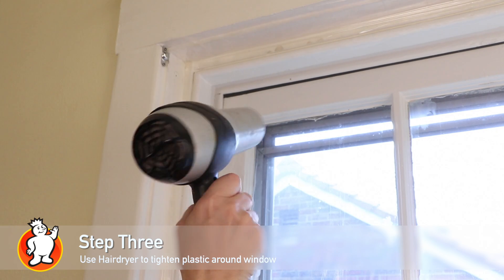Once your plastic is secure, grab your hairdryer and blow the plastic until it's nice and clear.